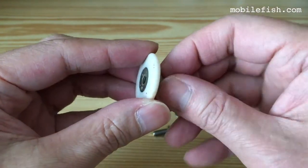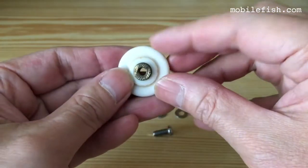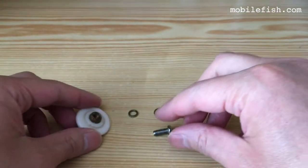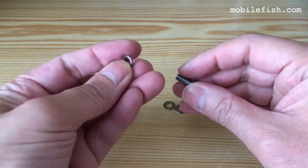This shower door wheel is working — as you can see, it turns. This is because there are ball bearings inside this wheel. It has a screw, two plain washers, and one split washer.